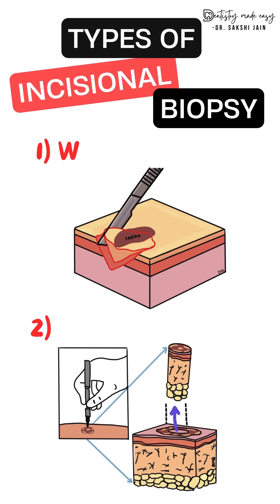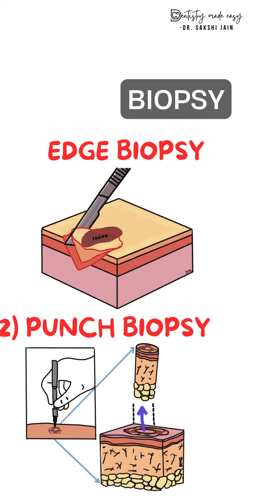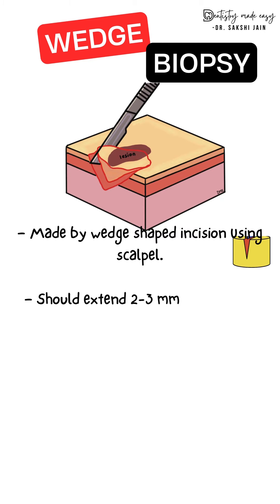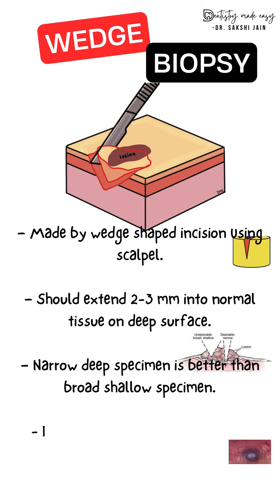The types of incisional biopsy are wedge biopsy and punch biopsy. Wedge biopsy is made using an elliptical or wedge-shaped incision with the help of a scalpel. You need to include 2 to 3 millimeters of normal tissue in the incision, and narrow deep type specimens are preferred. Wedge biopsy is indicated in ulcerative, vesicular, or bullous lesions.